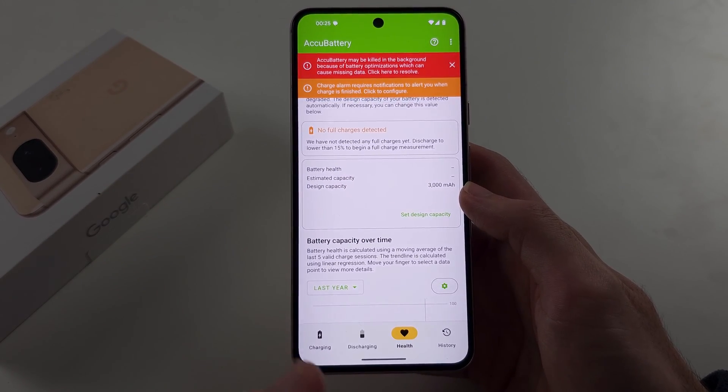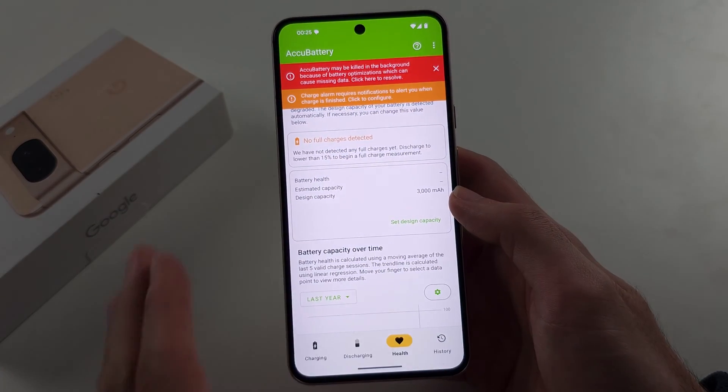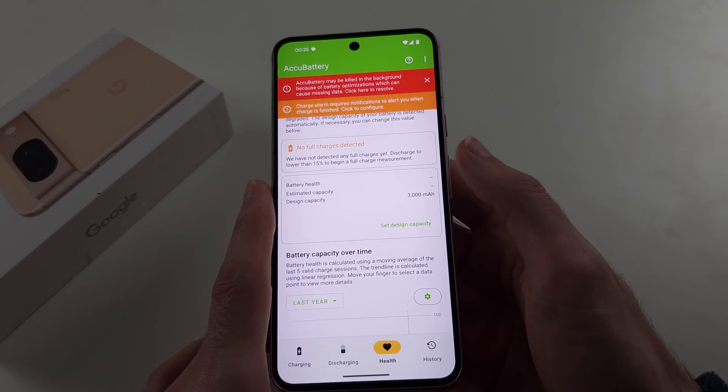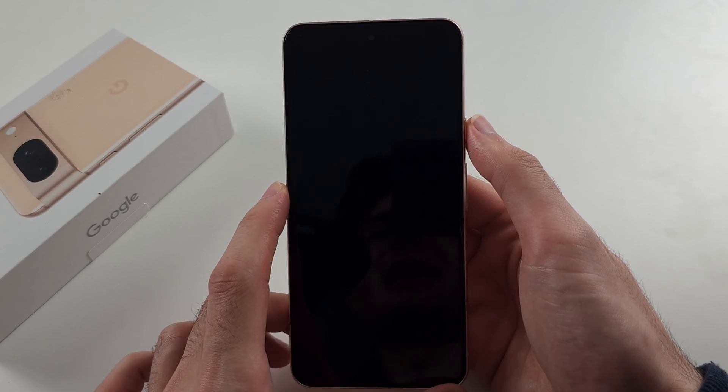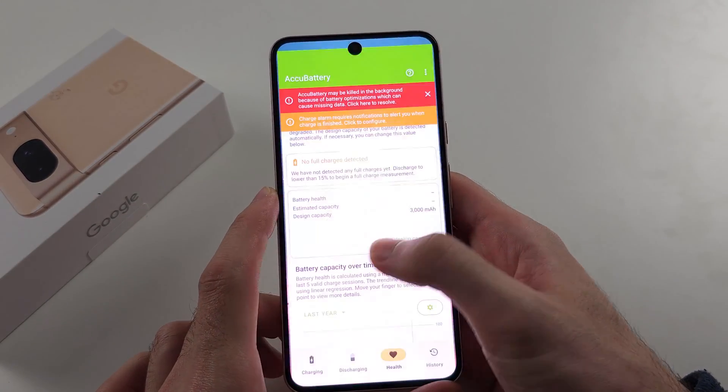While the phone is on the charger, leave this app open in the background. You can lock the screen as long as the last app open was ACCU Battery, and just wait for the phone to charge up.